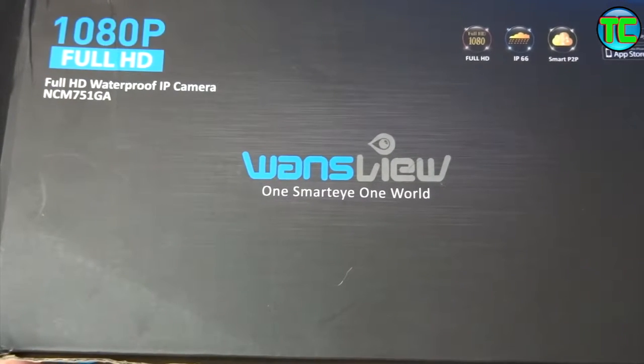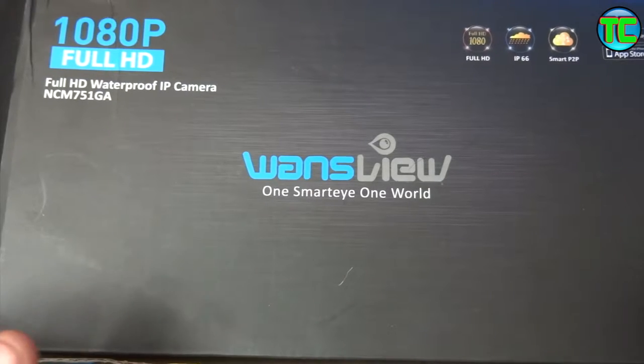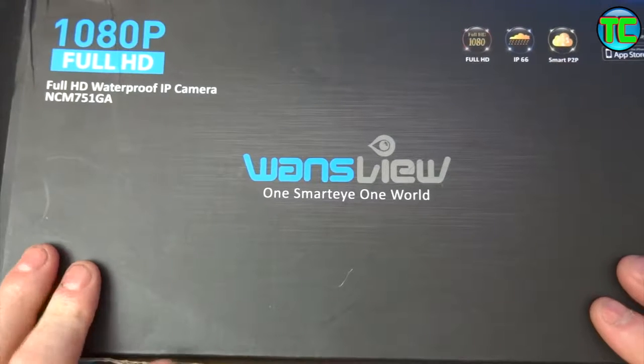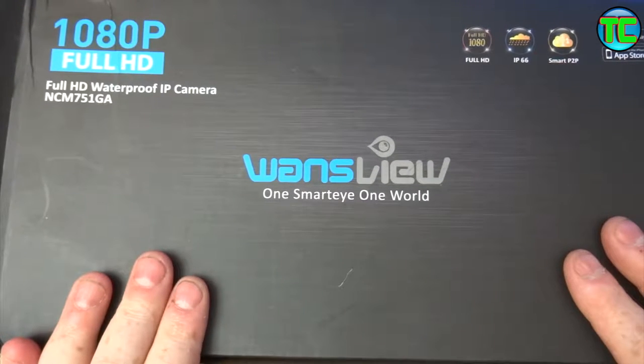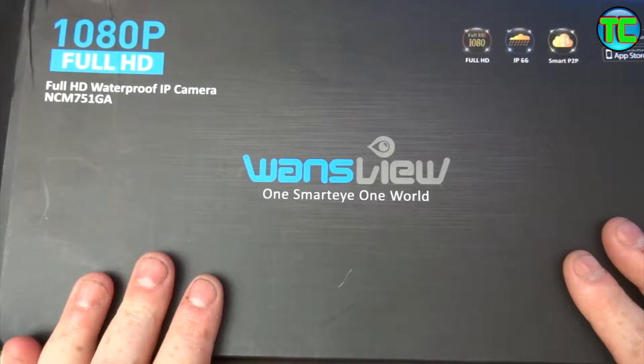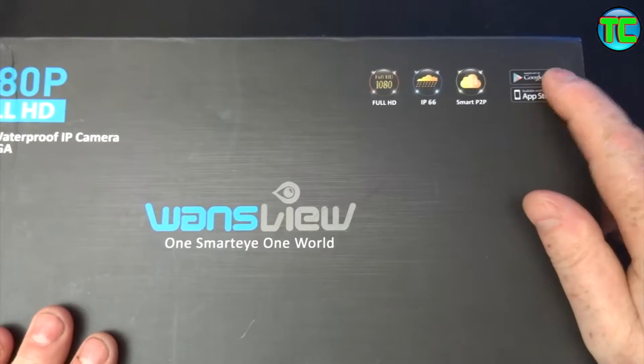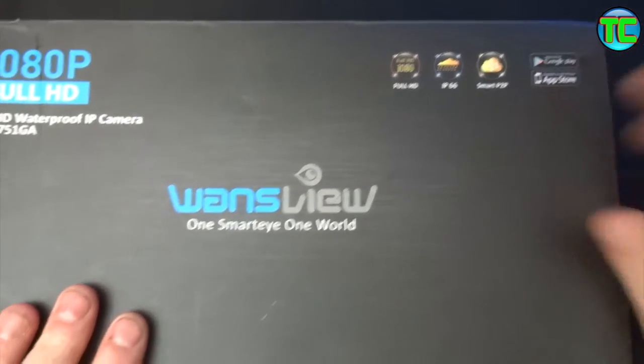Welcome to Tech Checker. Today I'm going to be unboxing and setting up this Wonsview 1080p IP Camera Pro HD Wi-Fi. It's a waterproof outdoor IP camera with night vision. I've got the white version - it works with Google Play and Apple, as well as Mac and PC.